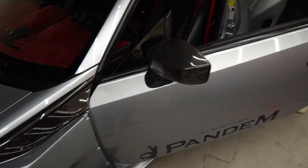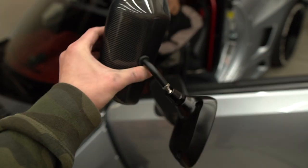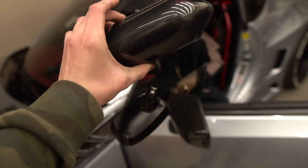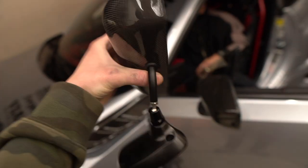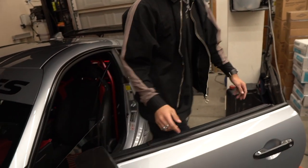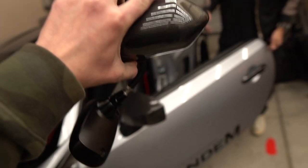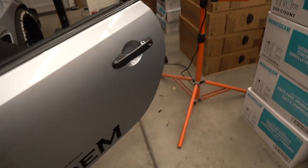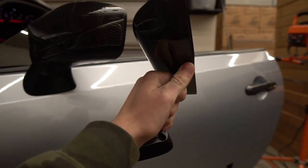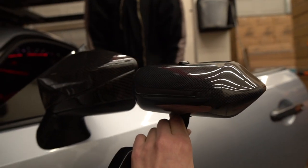These are made by Craft Square — GT F1 style mirrors, universal fit. I just chose them because they really make a good fit on this car. They're gonna be a whole lot smaller. It probably has something to do with aerodynamics, but Pax is kind of doing it for the look since this car is so fast.